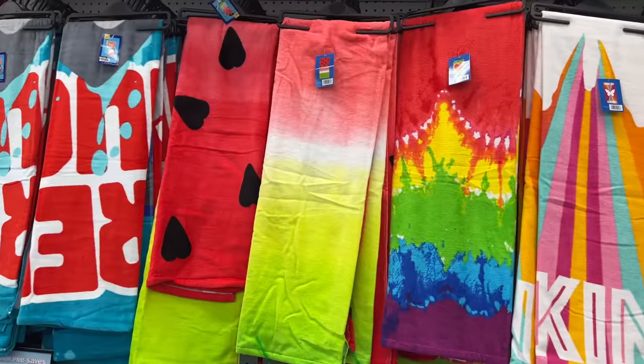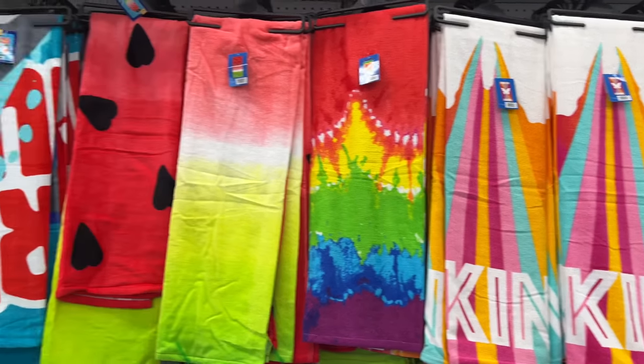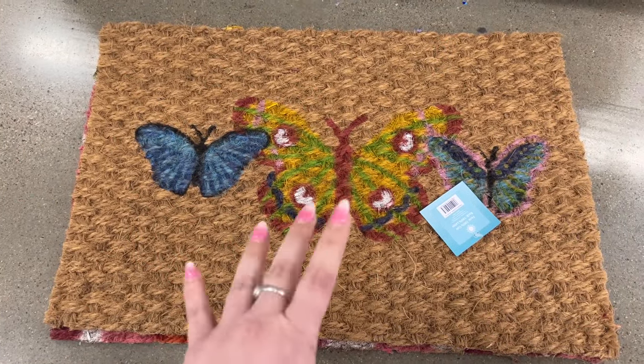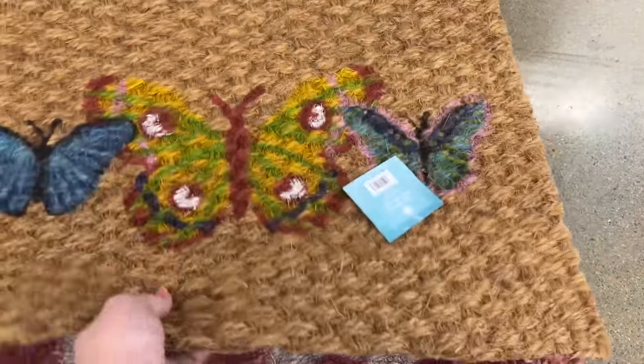They have all the towels here — those are nice, pretty decent towels. They also have these spring mats going for five dollars. They have this one with the butterfly — these are actually really great for outdoors.